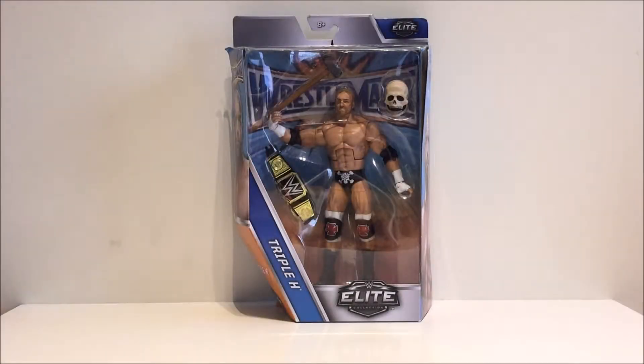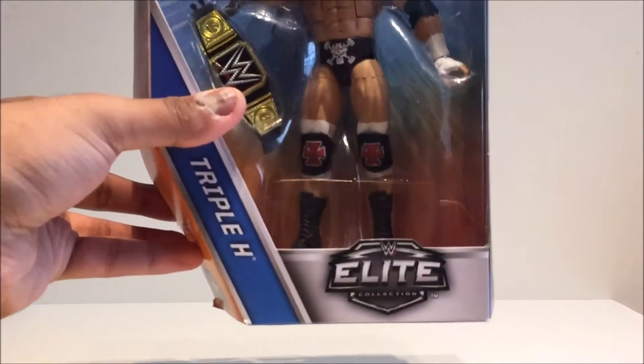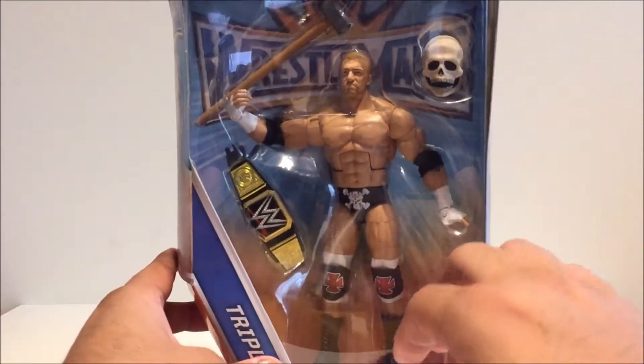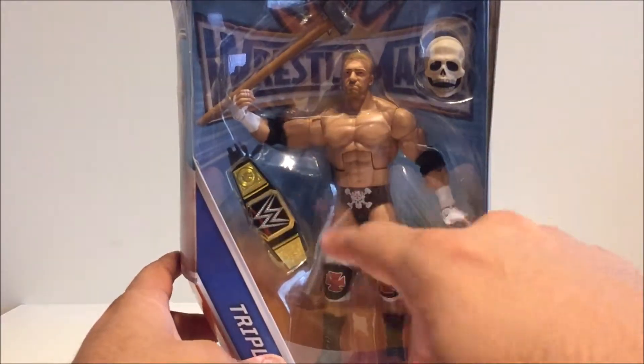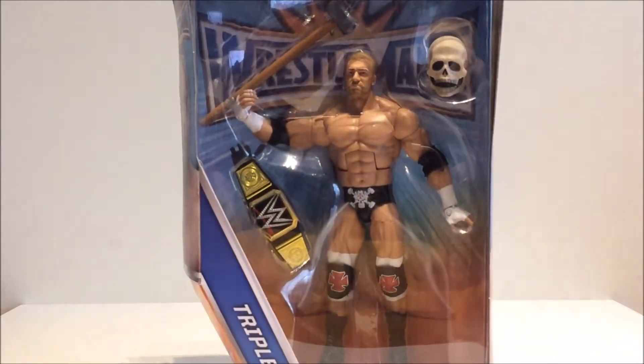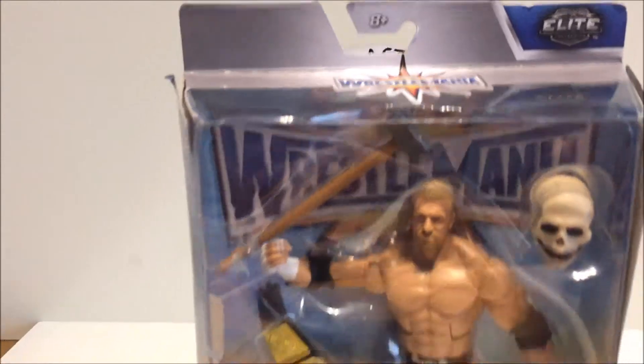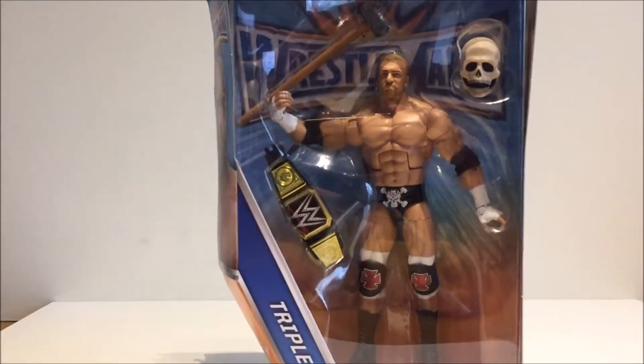Hi guys, welcome to another review. Today I'm going to be taking a look at the WrestleMania 33 Elite Collection Triple H action figure. Here we have the figure inside the box. It's pretty standard — you've got 'Elite Collection' here, the name of the character, the window box showing the figure and the accessories, and the WrestleMania 33 logo in the back.